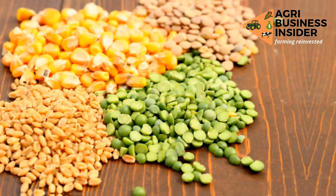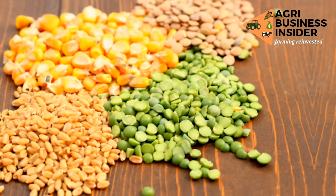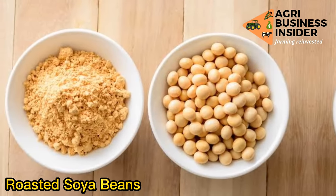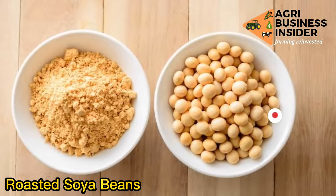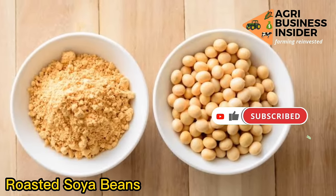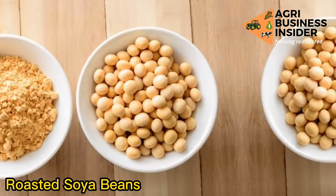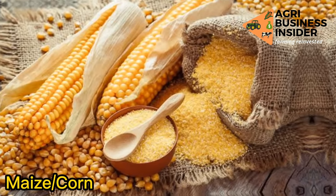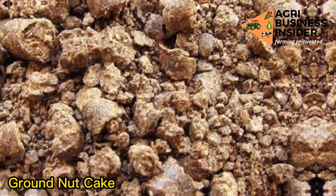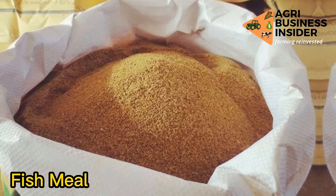These are the five ingredients that you are going to use to make this fattening feed. One, roasted soya beans — these soya beans should be heated, which will help prevent or destroy the anti-nutritional factors, the trypsin inhibitors, and roasting also improves palatability. Two, corn or maize. Three, groundnut cake or roasted groundnut. Four, palm kennel cake. Five, fish meal.